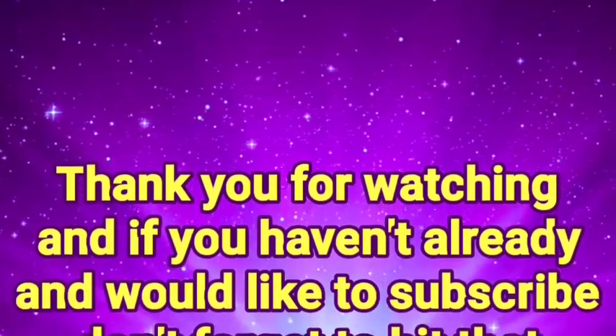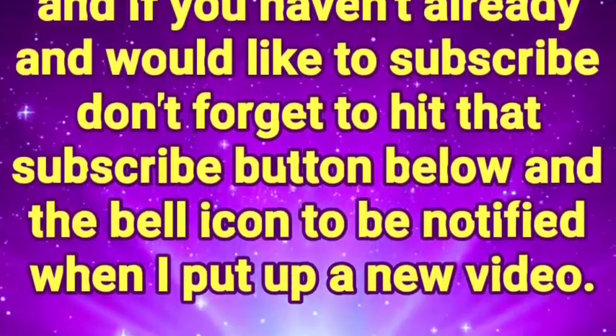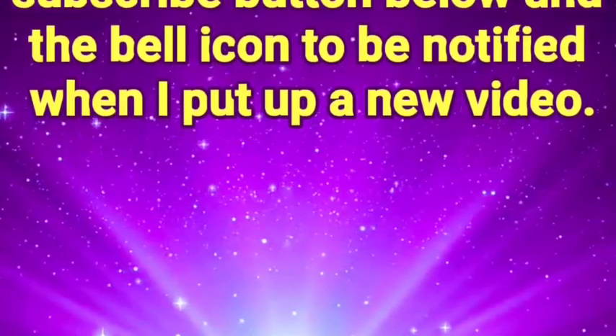Thank you for watching. If you haven't already and would like to subscribe, don't forget to hit that subscribe button below and the bell icon to be notified when I put up a new video.